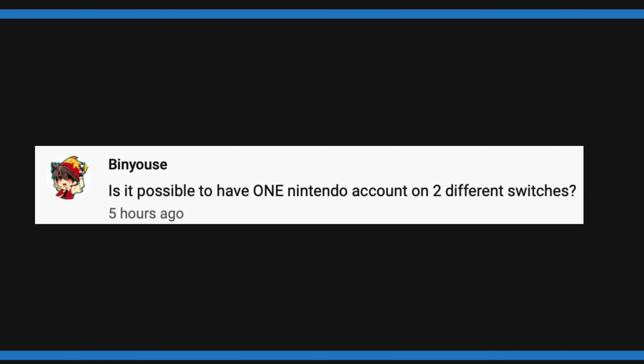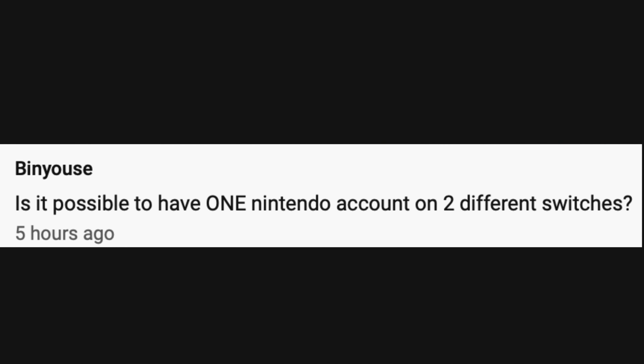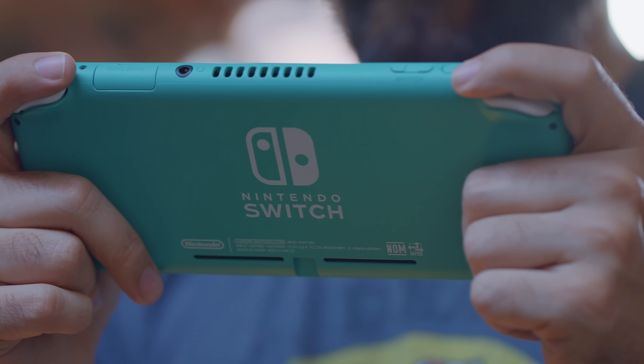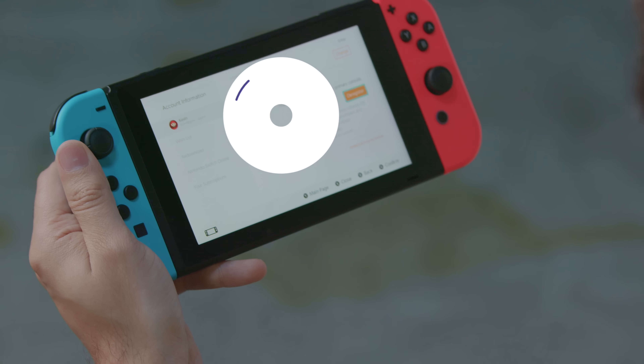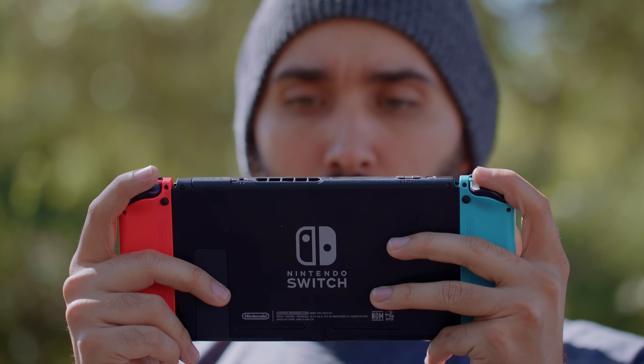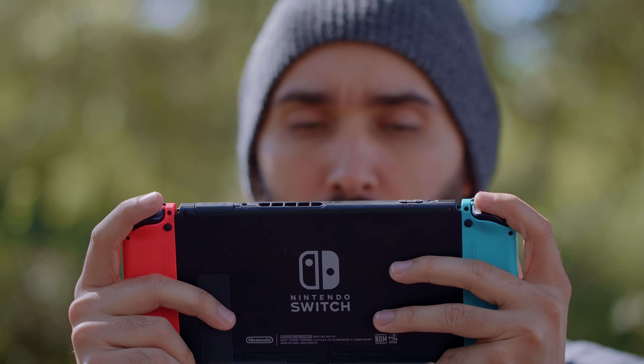Is it possible to have one Nintendo account on two different Switches? I actually just did an entire video focusing on this concept. The main takeaway is that yes, you can. An important thing you have to make sure is that for the two Switches, you want the Switch Lite to be your primary account, because whichever Switch is your primary one is the one that can launch games digitally without a Wi-Fi check. The secondary Switch needs to be connected to the internet to use properly.